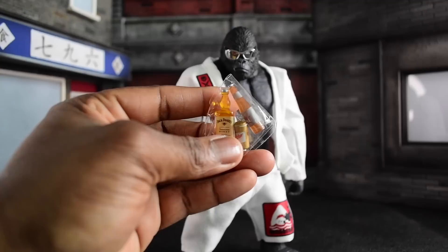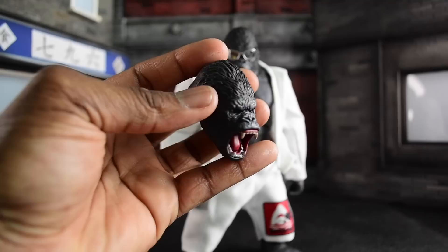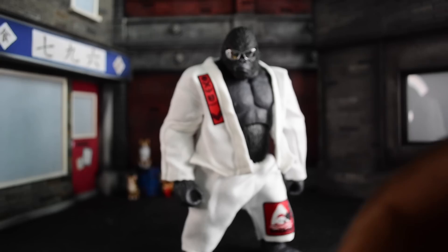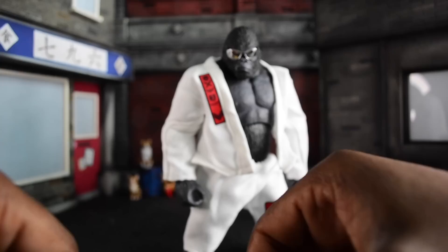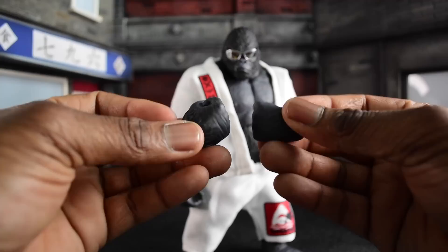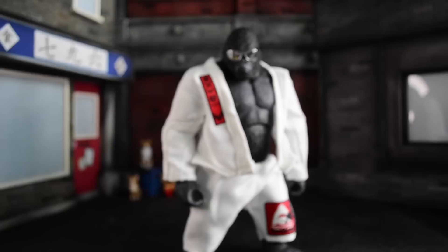It doesn't just end there — you actually get a great alternate roaring sculpt that looks pretty good. Then you get a slew of hands: open relaxed hands, knuckle-walking hands so you can pose him as a full kaiju, and closed fists if you want to be about that action. Not knowing what to expect really threw me for a loop here, but now that I've put the clothes on him and shades on him, it's so funny but cool. Shout out to Six Inch Plus for this.